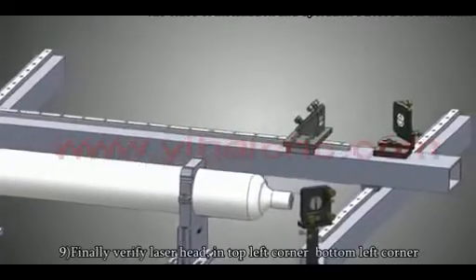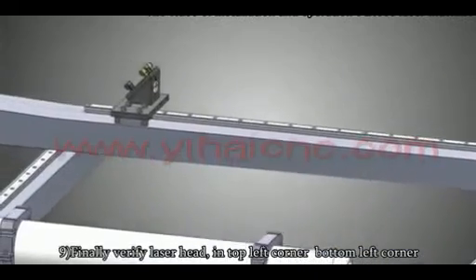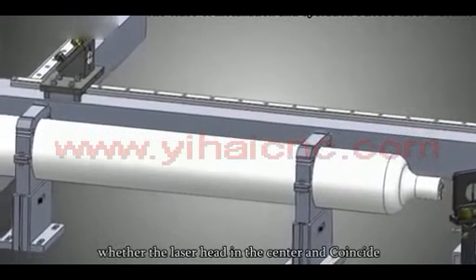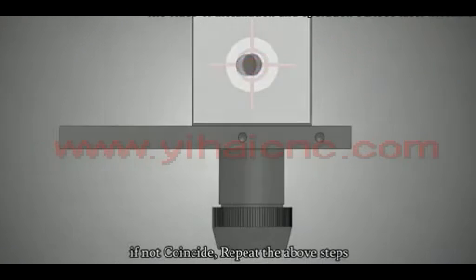Finally, verify the laser at the top left corner, bottom left corner, bottom right corner, and top right corner to confirm the laser spot is centered and coincident at all positions. If not coincident, repeat the above steps.